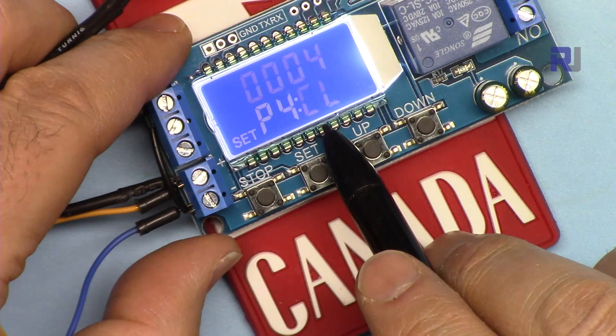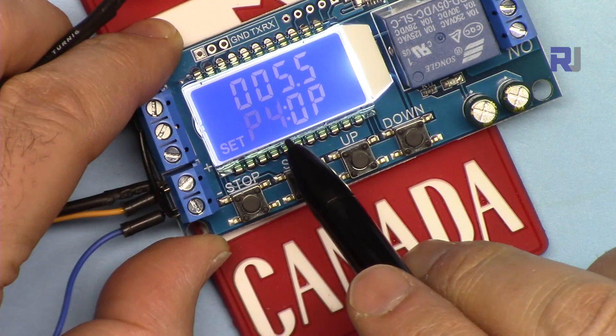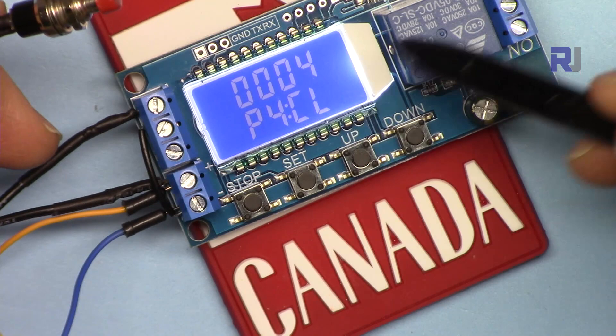I'm leaving CL at 4 seconds. Press Set again and come back to P, then hold and release to exit. Now you can see the display: the cutoff time — the time the relay is off — is 4 seconds, and 5.5 seconds was the ON time.